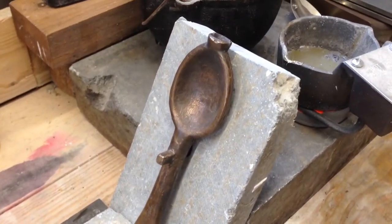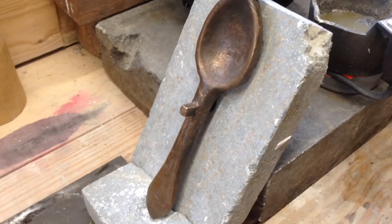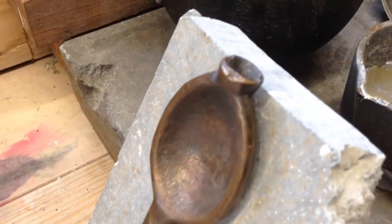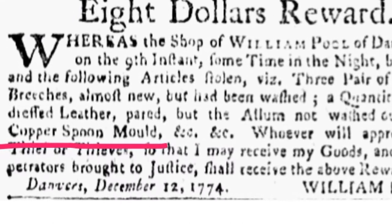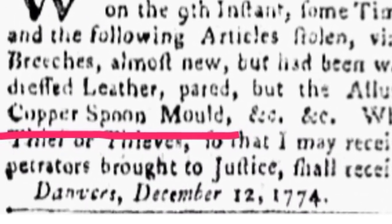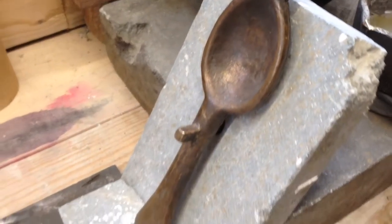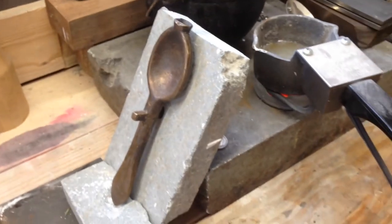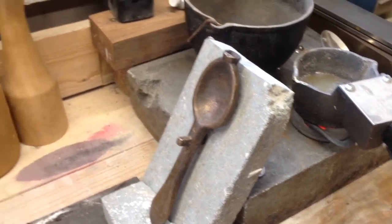It's a Queen Anne Trifid mold. It's bronze and looks like it has a lot of copper content in it. So stay tuned and we will show you how a 300 year old spoon mold still makes spoons.